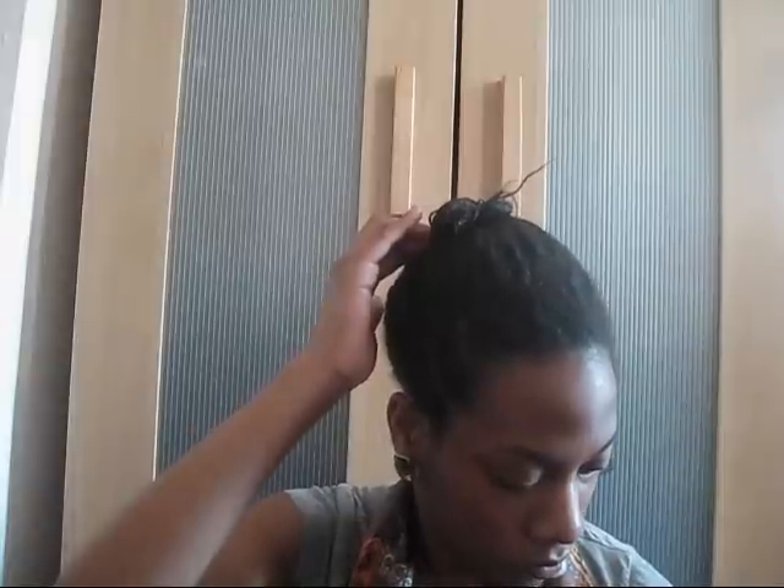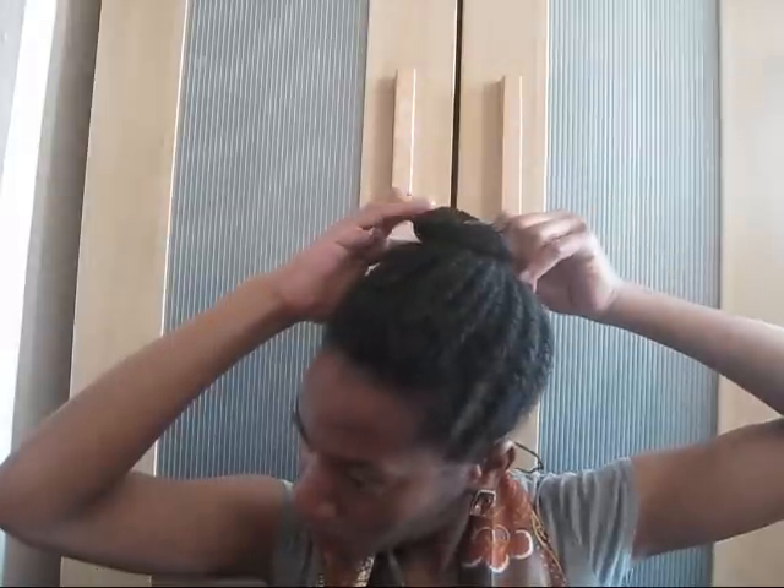You can do this fake natural bun on natural hair, relaxed hair, texlax, or transitioning hair — any type of hair. Because basically after you add your natural bun, I'll show you how you can add a scarf around the perimeter of your head, so you don't really see the texture of your actual hair. You just see the texture of the fake hair that will be used to make your bun huge.